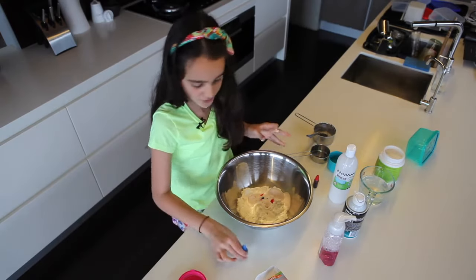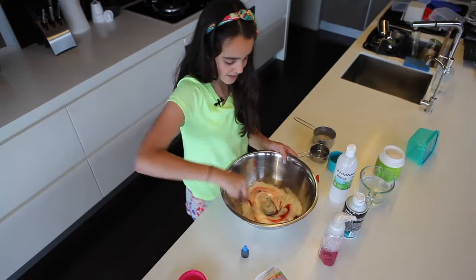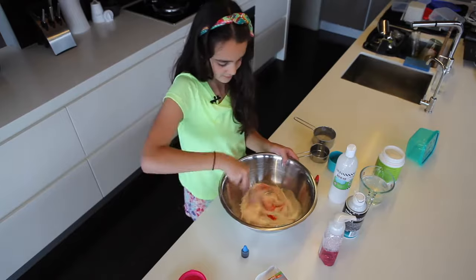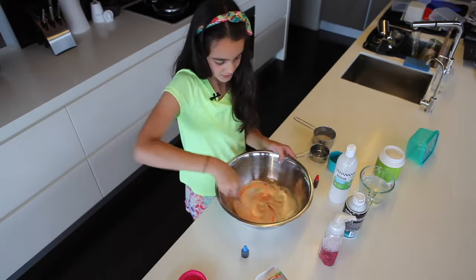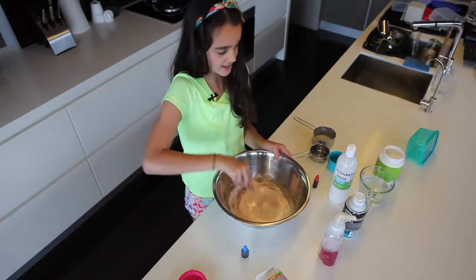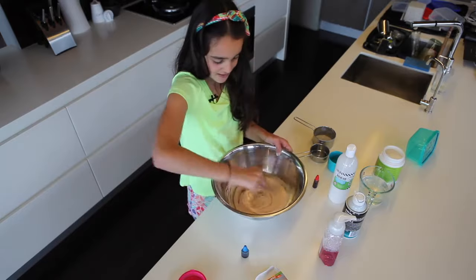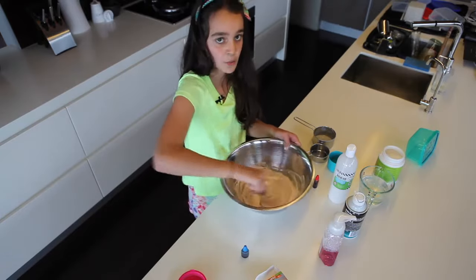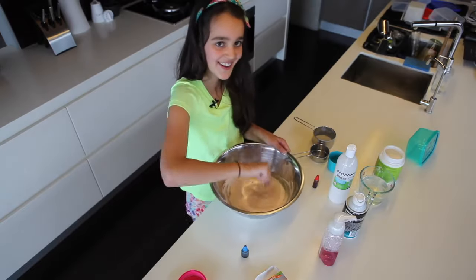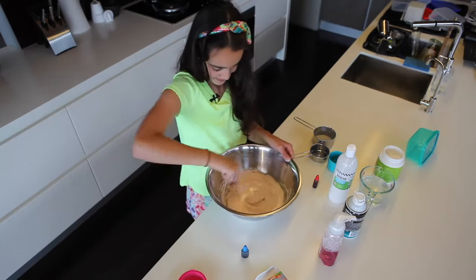Now after you've put in all your ingredients, get the spoon and just mix everything together. You want to make sure it's all combined. Mix until all the color is fully incorporated. I feel like I'm on a cooking show — but for slime!